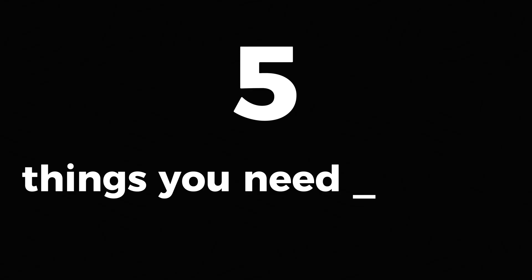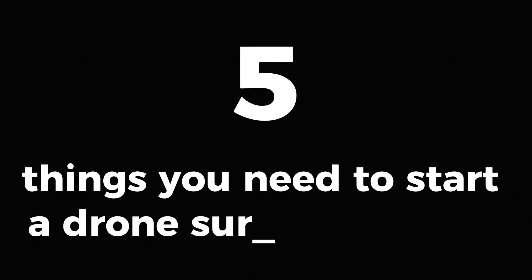What I learned since, after helping dozens of drone startups, is this: most of the gear you just don't need it. So in this video, I'm going to show you the five things you actually need to build a profitable drone surveying business, and what to skip no matter what YouTube says.